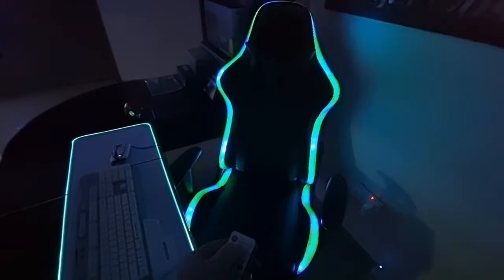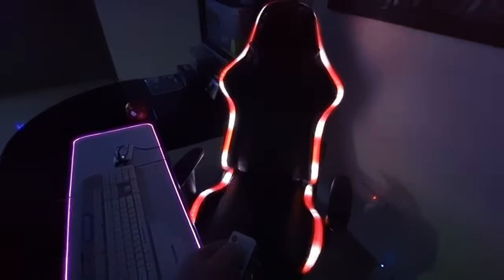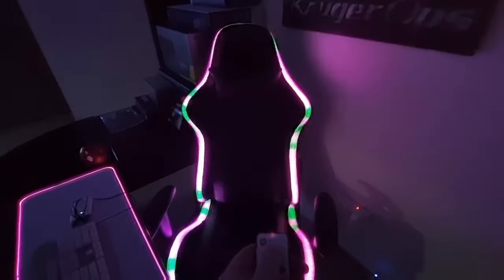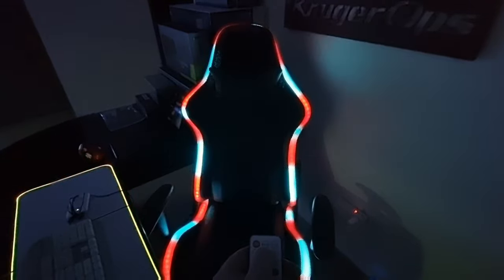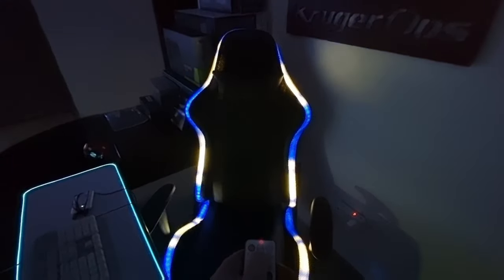I'm super excited to see the final setup once the PC is installed, the back logo is lit up, and just to see everything come together. Be sure to like and subscribe if you want to see the end product, and stay tuned for more. Thank you guys for watching.